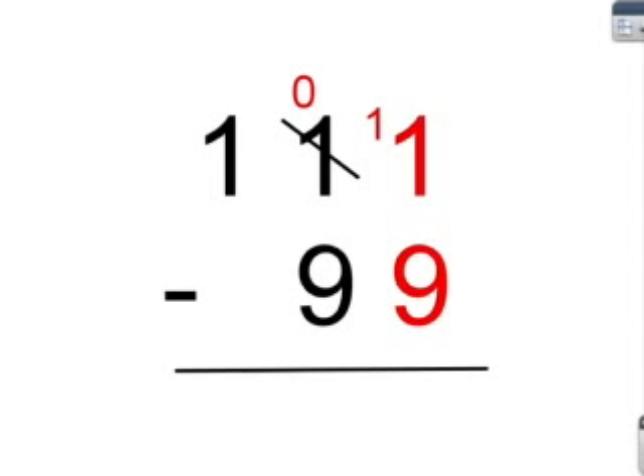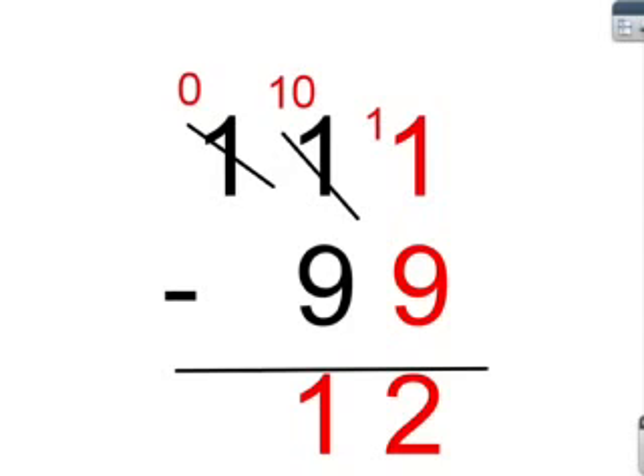11 minus 9 equals 2. But, we have to borrow in this next one as well. So, we have to cancel one of the hundreds and put it in the tens. So, it'll be 10 minus 9 equals 1. Now, we move the 0 down.